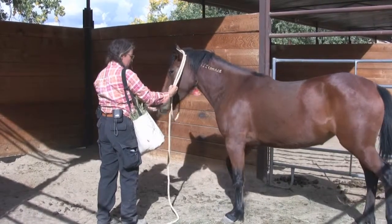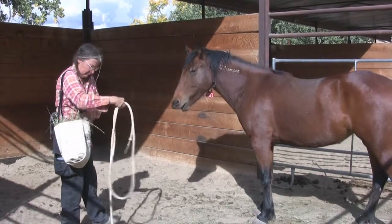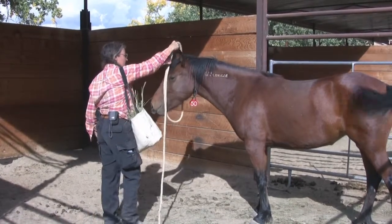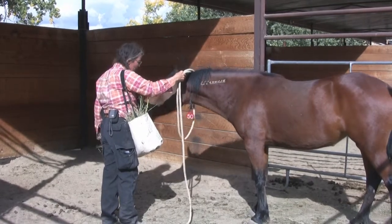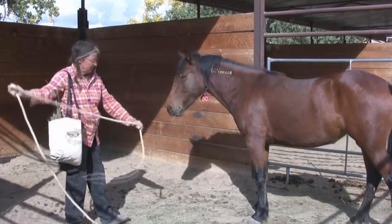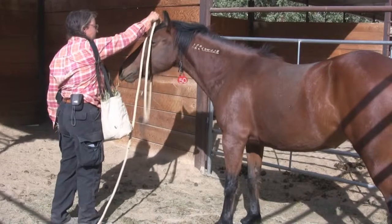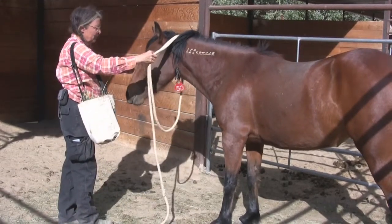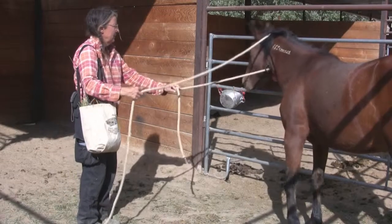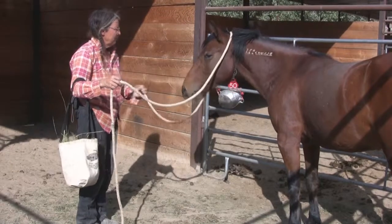Continuing with the countdown sequences — five, four, three, two, one, X! — with the rope now positioned over her ears. Then I just want to take the rope and let it wiggle on her neck. No big deal. Then pull it off of her.